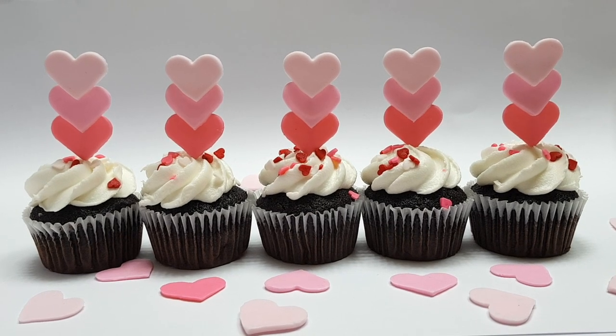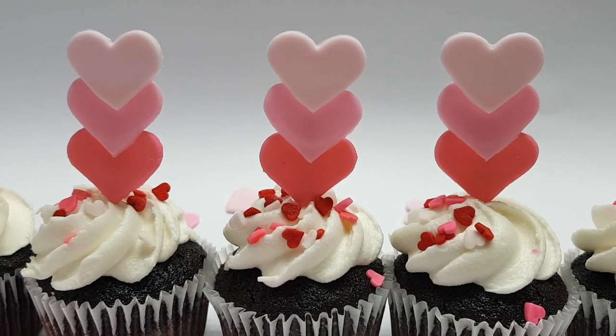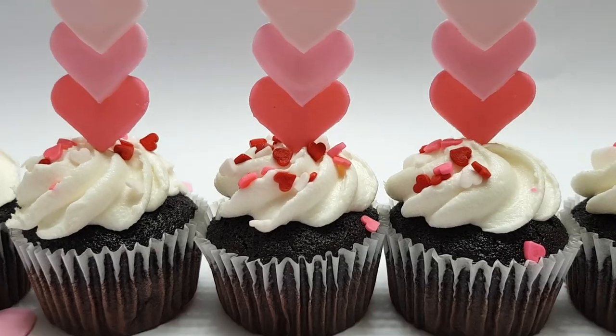Hey guys, it's Rene. Today I thought I would share with you how to make these triple hearts fondant cupcake toppers. Really easy to make.